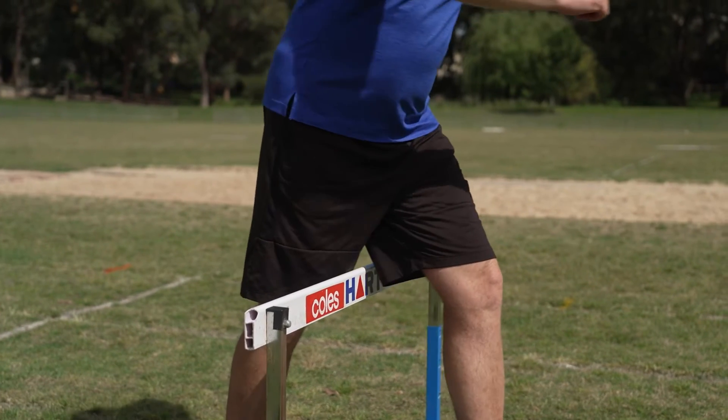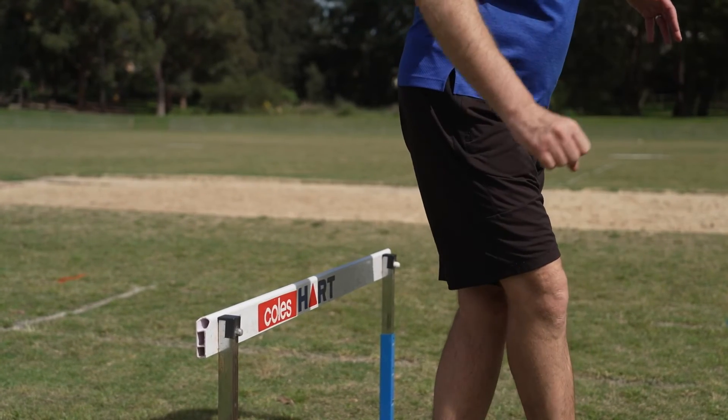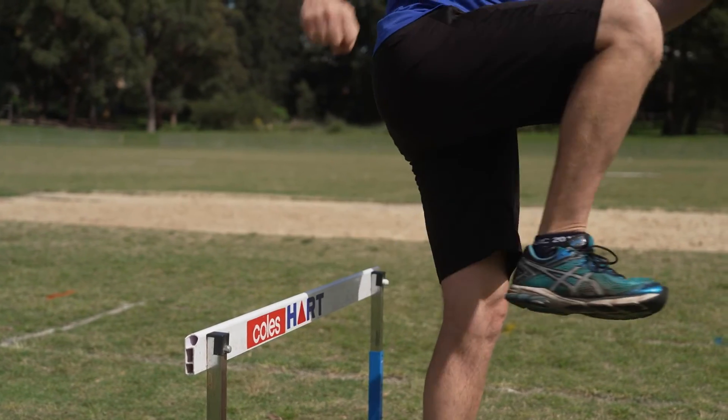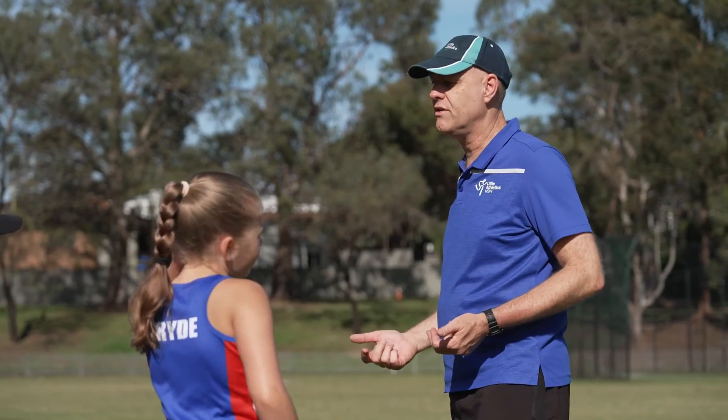Common mistake number four is that kids will do a trail leg that isn't fully completed. Ideally when kids hurdle, after they've done the trail leg, they should bring their knee around to the front so that they can then leave the hurdle and continue sprinting. If they try to bring their leg back down onto the ground before they've fully completed the trail leg and got their knee around to the front, it can cause them to stumble and wobble when they land. Again, this is just a matter of rehearsing the correct trail leg action — maybe walking and practicing running away from the hurdle, getting them to bring their leg right around to the front and maybe even point at a target in front of them before they put their knee back down on the ground.